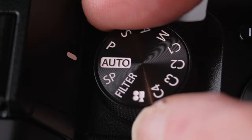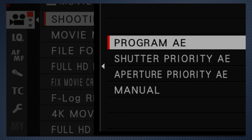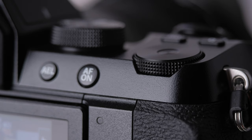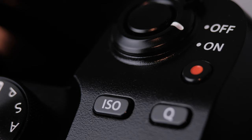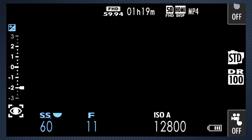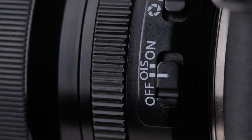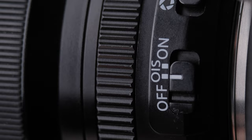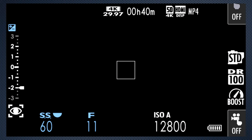Turn the mode dial to video, and the menu now defaults to the video options. Set the shooting dial to manual — but don't panic, we're not really going full manual. Turn the back dial to set the shutter speed to 60. Press the ISO key on top and confirm the ISO is set to auto — that's going to automate our exposure. If your lens has an OIS switch, turn it on. If your lens is auto aperture, turn it off. If your lens has a marked aperture, turn it to F4.